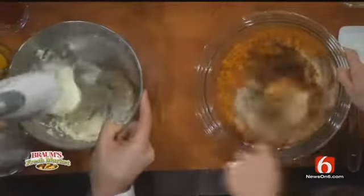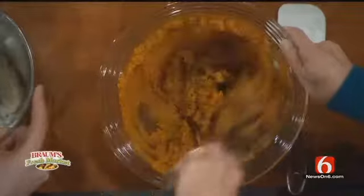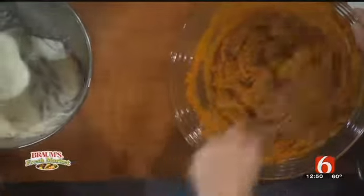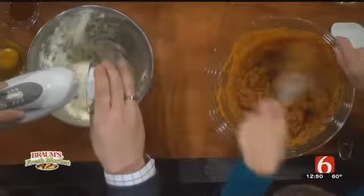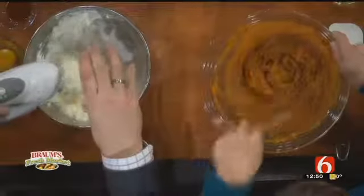I'm just going to whisk that around and get it all mixed in. So you've got that part. Now I'm getting my cream cheese — a little bit of regular cream cheese, three ounces, but I've got five ounces of light cream cheese, which is also called Neufchâtel. Yes, and that will help.